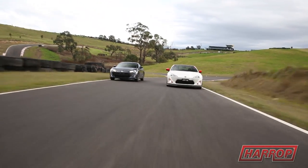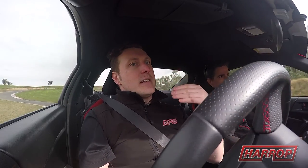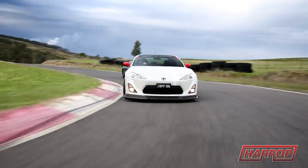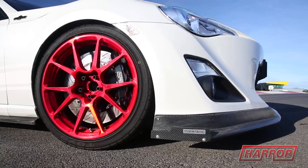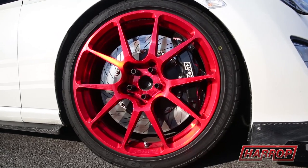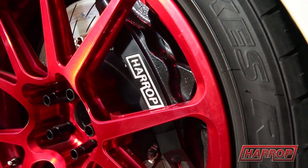That low-down throttle response is really what the standard car's missing, and this thing just has that in absolute truckloads. Nice and linear though — very much unlike a turbocharged engine, it's that really linear throttle response all the way through the range, which makes the car easy to drive. If you're going to increase the torque and the power of any vehicle, you need to increase the brakes proportionally, and we haven't mucked around — we've gone all out with the biggest and meanest brake kit, the Ultimates: six-piston front caliper, four-piston rear, absolutely as large as we can possibly fit underneath these wheels.